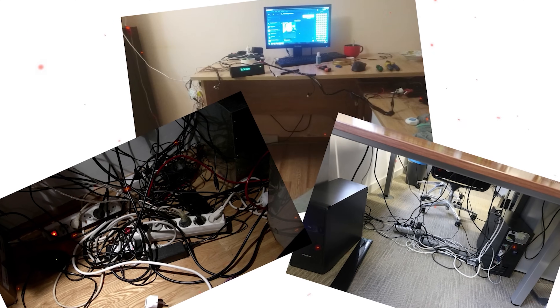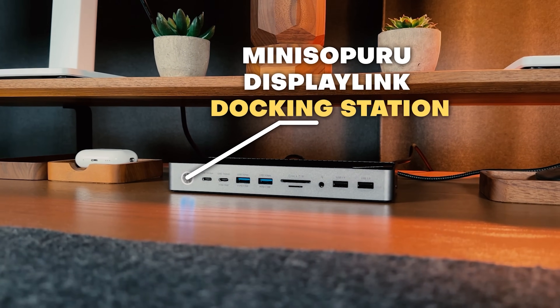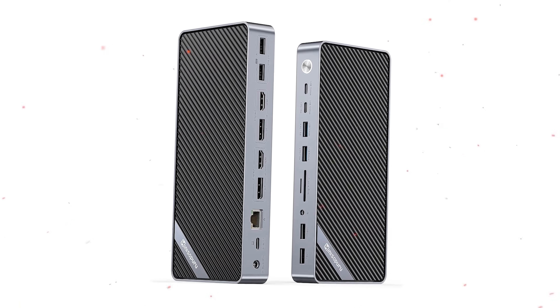More often than not, dealing with all those cables drives me crazy. Fortunately, a laptop docking station is all about making my life easier. My name is Daniel and today I have a MiniSapuru Dual Display Docking Station review for you.